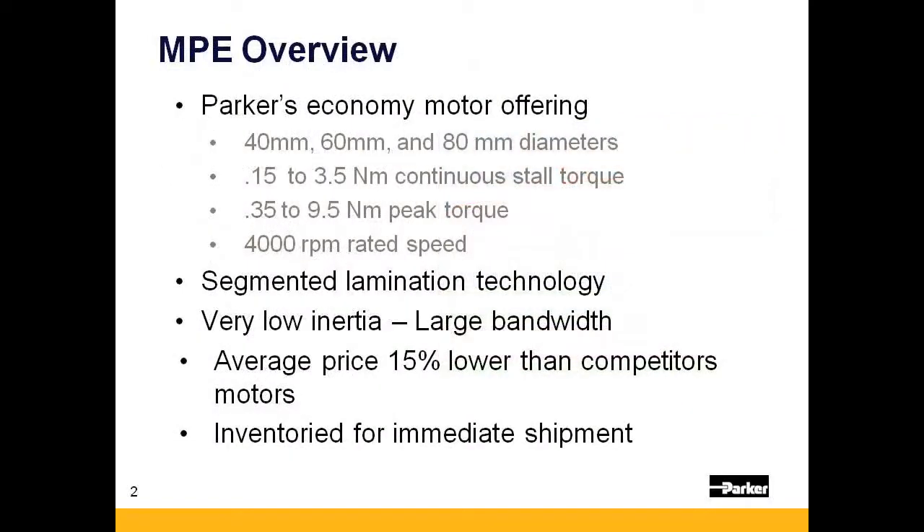The MPE is offered in three frame sizes. The 40 and 60 millimeter motors offer two stack lengths each, while the 80 millimeter offers four stack lengths to meet a wide variety of application requirements.